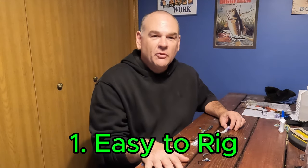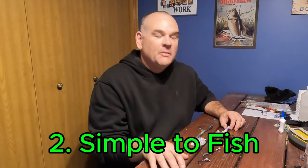Hey folks, welcome to Casting with Kirk. I'm Kirk, so glad you're joining me today. I want to talk to you about a soft plastic lure that is easy to rig, simple to fish, but catches a lot of bass.